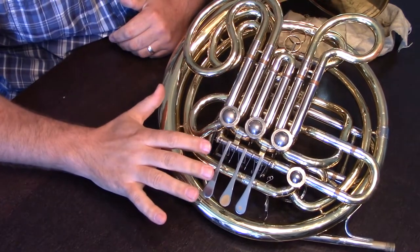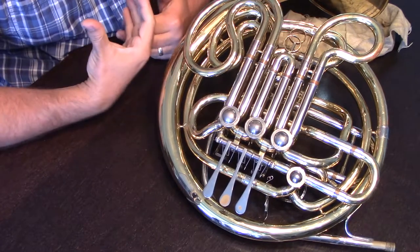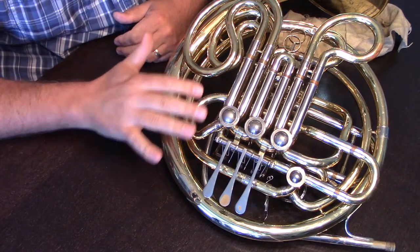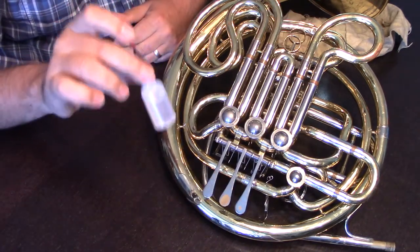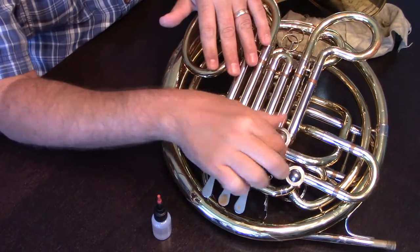Rotor instruments, such as the horn and the trigger on some trombones and the rotors on some tubas, pose a different need for oiling. While we could use regular valve oil on them in a pinch, it's preferred to use a rotor oil. It's a little bit thinner and works a little bit better with those rotors.